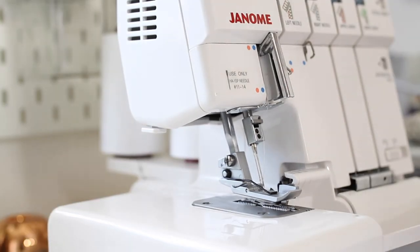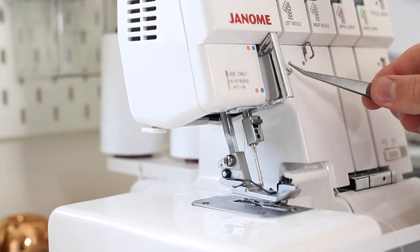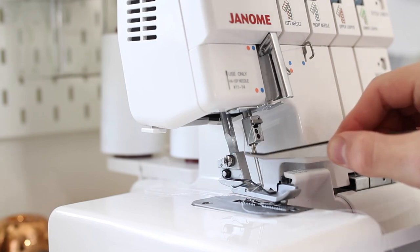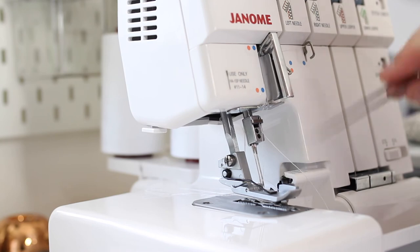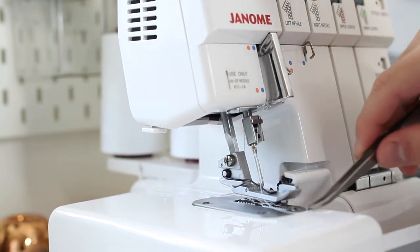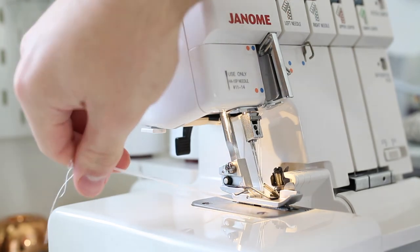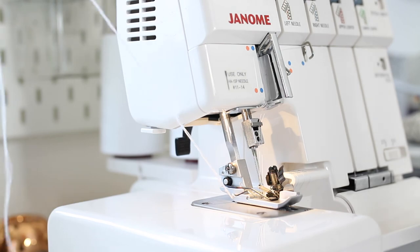For the left needle, do the exact same process at the top: through your thread guide, through the two holes, then through the tension disk. Always make sure your threads are in the tension disks, otherwise you will not sew properly. Then up under this guide, over that, through the left needle hole this time, then behind the bar. Take the end and thread it through the eye of the needle. Once that's done, pull it back under your presser foot making sure it's not caught on anything. Once you have all four threads underneath, put your presser foot down and chain off slowly to create a chain — and you're ready to put your fabric under and sew.